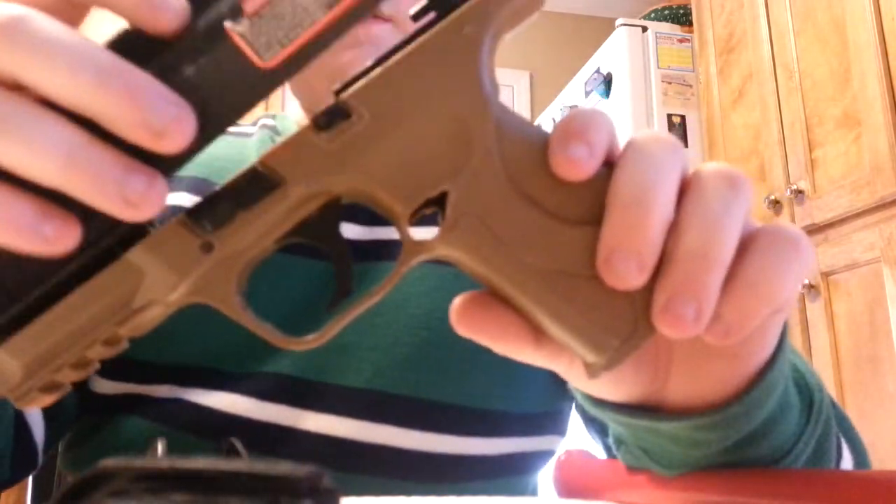Here's the spring to where you cock it back. The spring goes in there and then you can cock it back like that. Here was the top of the gun — it went right here.